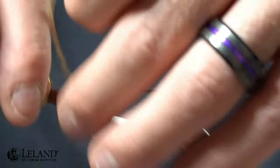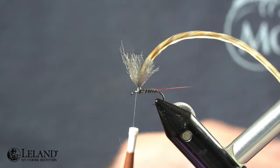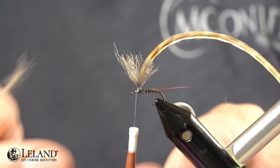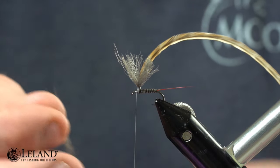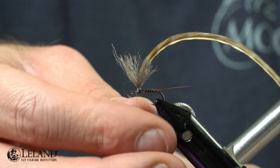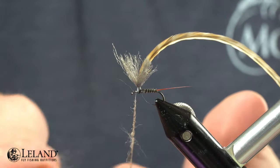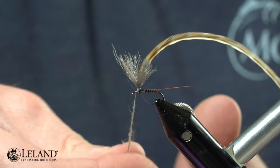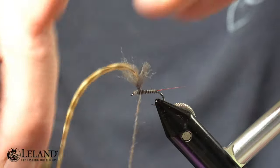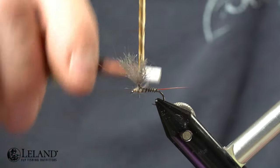Now I'm going to take some new Moonlit beaver dubbing in natural — I've already removed the guard hairs for a dry fly. Guard hairs make a good buggy look for a nymph pattern or a soft hackle, but we're doing a dry fly. So I'm going to take a nice small bit of this beaver dubbing, which is awesome to dub with and also very buoyant — one of nature's most buoyant natural dubbings. I'll create a nice small thin dubbing rope on my thread and then create my thorax forwards and backwards to create a nice even thorax that covers the post base and looks good. I'll end my dubbing right there on the back side of my post.